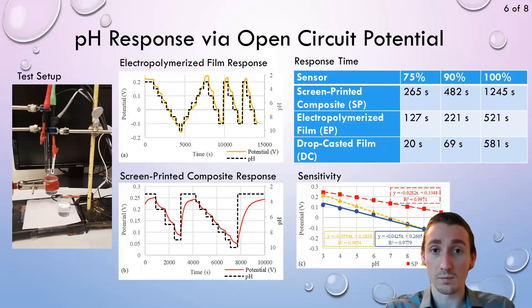We also compared this response to that of pure polyaniline films which were either electropolymerized or drop cast onto a carbon working electrode of a similar design. The composite, although it showed a slightly slower and less sensitive response, could be made using a simple printing process from start to finish — which was the goal of our project.